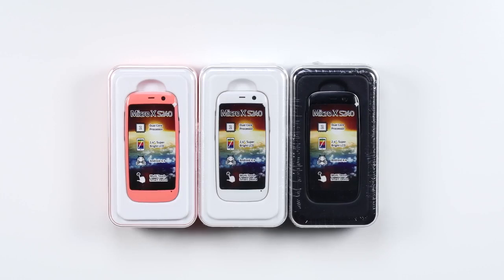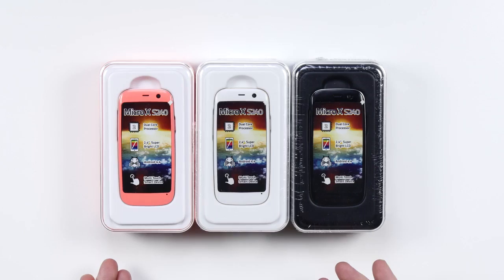What's up guys, Lou here back with another video, and it doesn't get any less exciting here at Unbox Therapy. Today I am bringing you the world's smallest — possibly — Android smartphone. This is the Micro X S240, from a company called poshmobile.com.